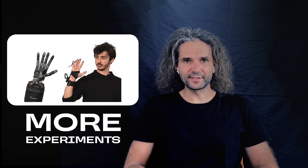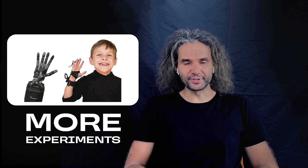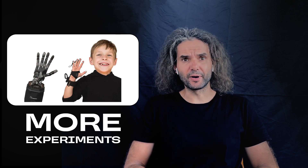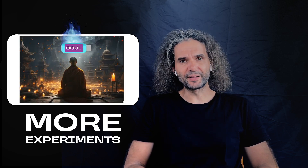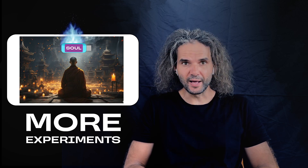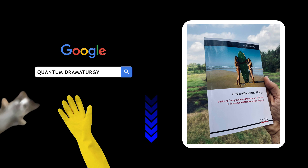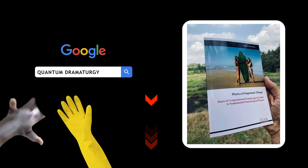If this video gets 1 million views, we will buy a full Robohand for $15,000 and do another set of experiments with a soft kid's consciousness, letting children feel an external Robohand. We will also do the 100-person monk praying for a soul psychological experiment, and many more. Can't wait to get there. To read more about quantum dramaturgy that inspired these experiments, check the links in the description.